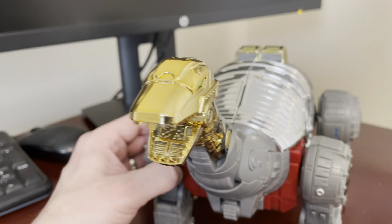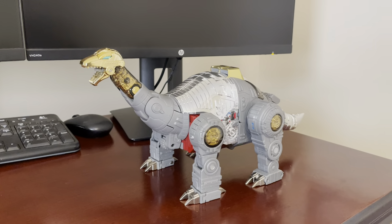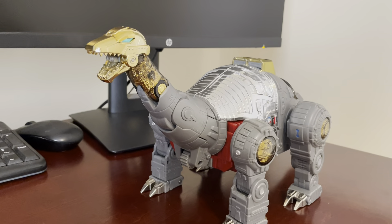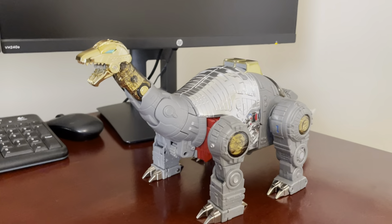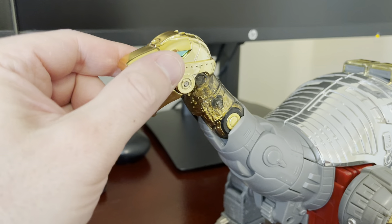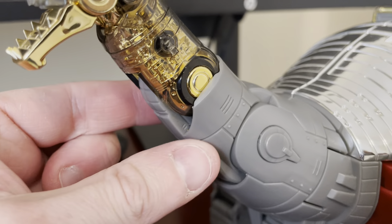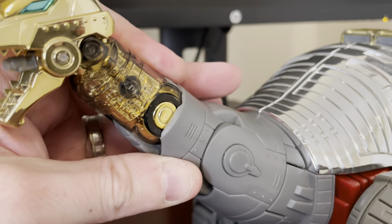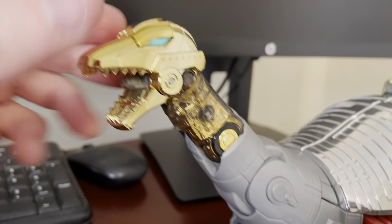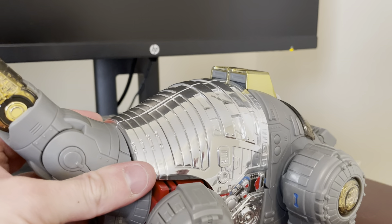I do like the head sculpt better on this. I like that you get the blue eyes — that's one thing I wish the Gigapower Dinobots had, where the dinosaur mode could have blue eyes. Even the red eyes that some of them have, including the Gravator, their sludge, you can't really see the eyes. I just think the shape of this head is more in line with definitely the G1 toy, but I think the cartoon as well. I think the Gigapower dino head was just a little too tall — the shape of it is kind of an illusion of a different kind of dinosaur.